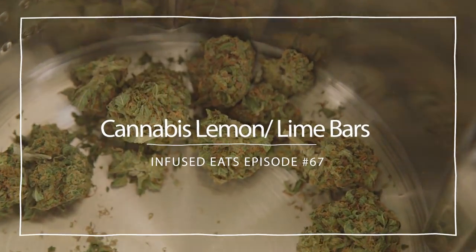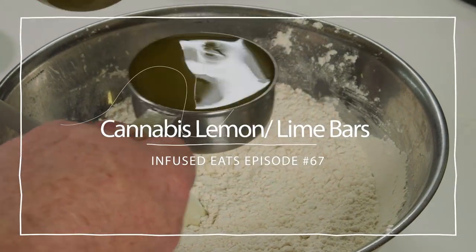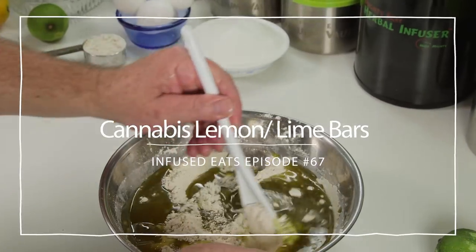Hi, welcome to Infused Eats. This is Matt, your cannabis-infused host, and today we're making cannabis-infused lemon-lime bars.